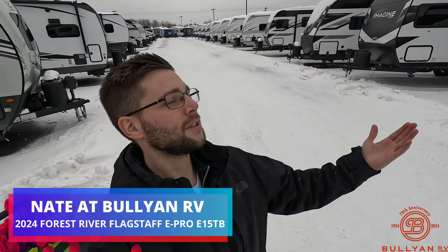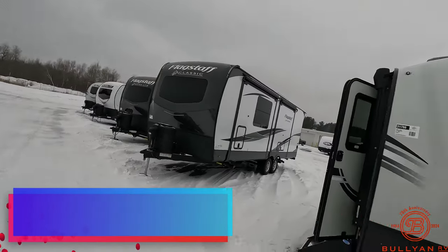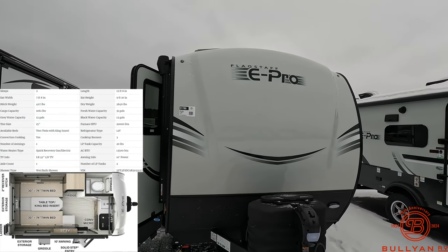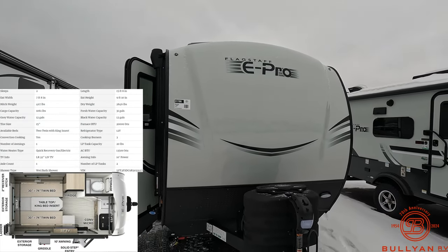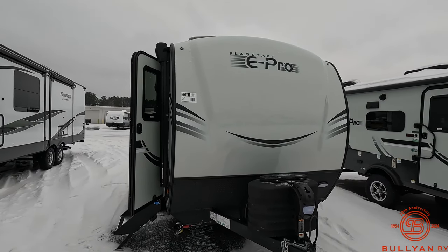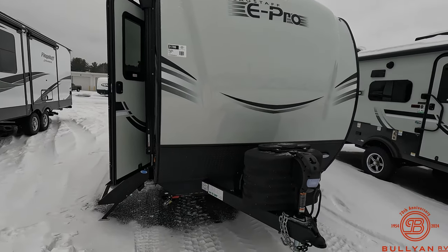Good morning everybody, this is Nate Green over at Bullion RV in Duluth, Minnesota. Today it's almost 30 degrees outside — it was crazy windy and cold a few days ago — but I'm outside with another video for you. Today I have a 2024 Flagstaff E-Pro 15 TB. It's going to be a shorter video because this is a smaller E-Pro, but let's cover some features on the outside and then we'll head inside.